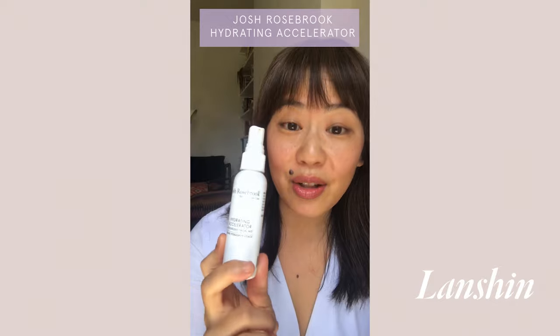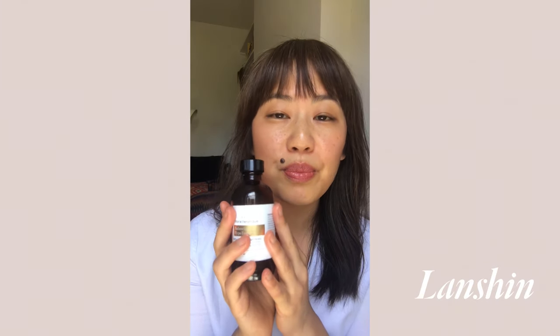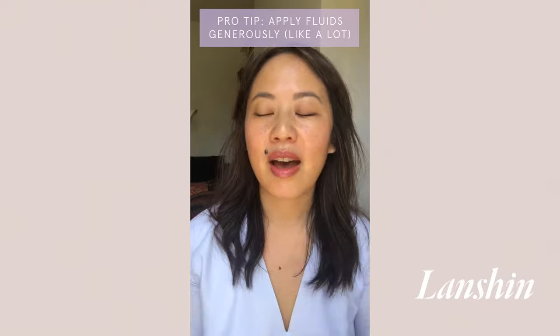One of my favorites is the Josh Rosebrook Hydrating Accelerator, and another favorite is the Balancing Hypotonic by Marie Veronique — this is excellent for super dry skin. These are sometimes called toners, but they do not have alcohol or witch hazel that can cause dryness. These are not astringents; these are hydrators that deliver fluid into your skin.